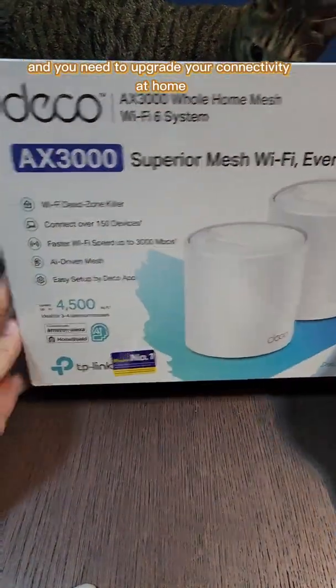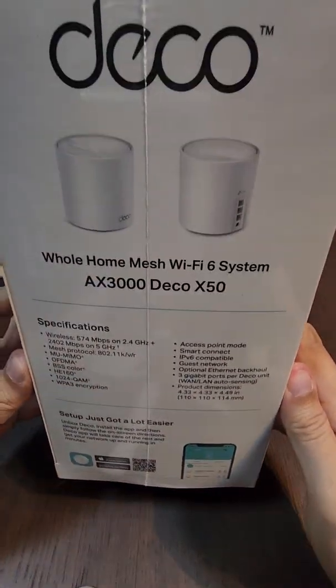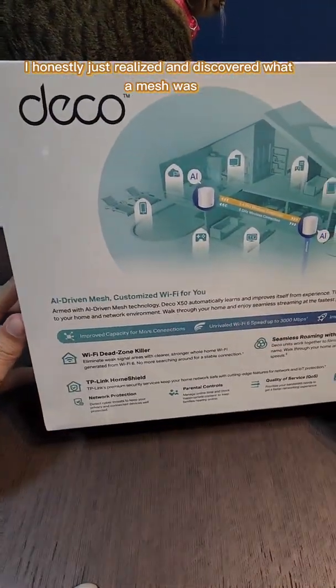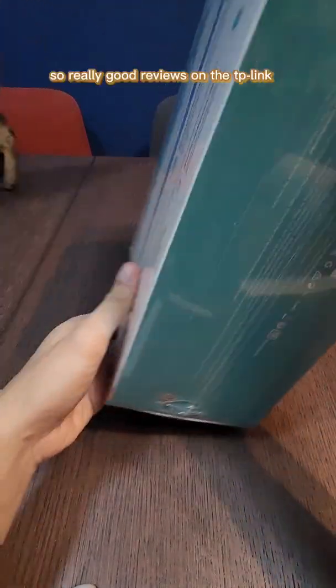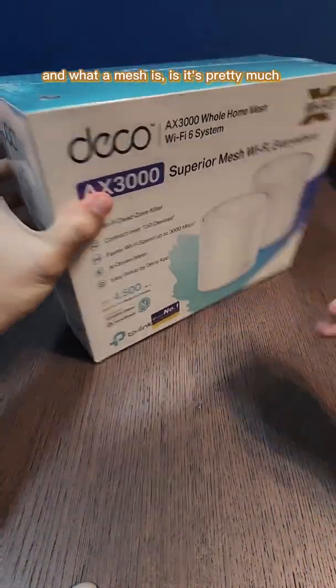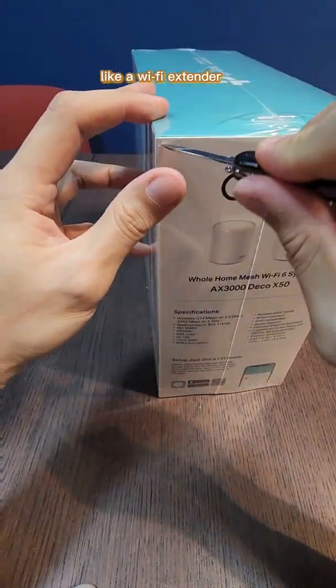When in Manila and you need to upgrade your connectivity at home, it's time to get yourself a mesh. I honestly just realized and discovered what a mesh was not too long ago, but I'm so glad I did. There are really good reviews on the TP-Link Deco meshes, and what a mesh is is it's pretty much like a Wi-Fi extender.